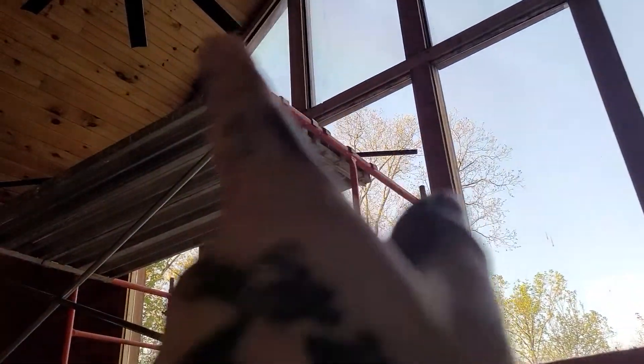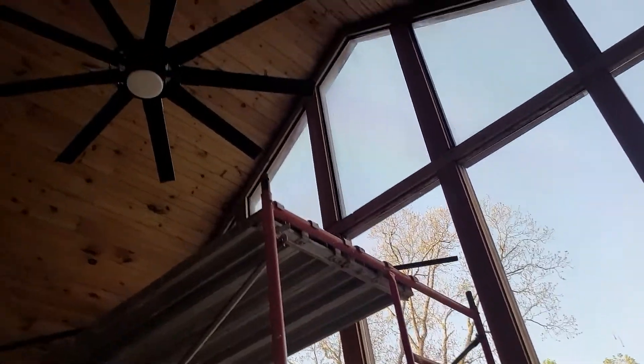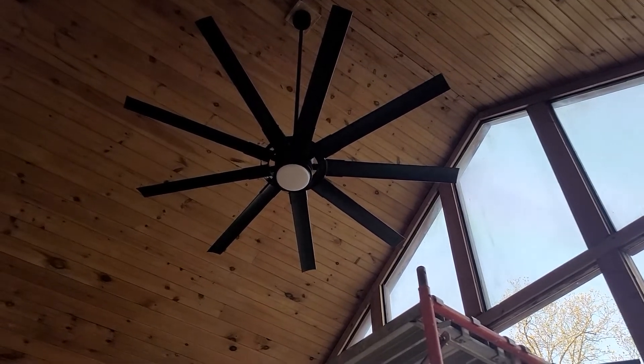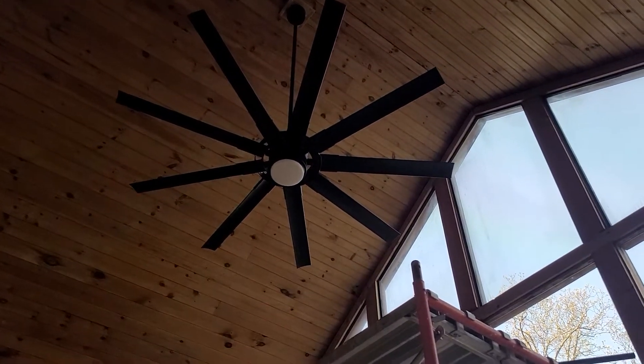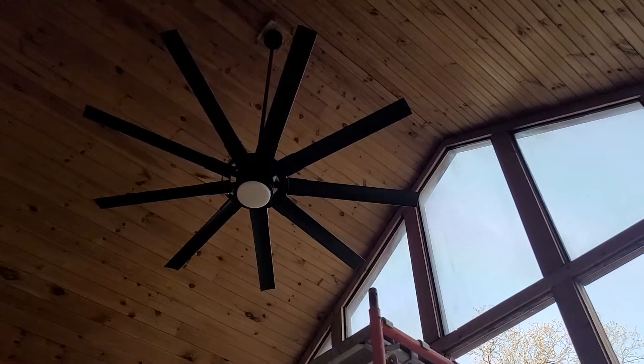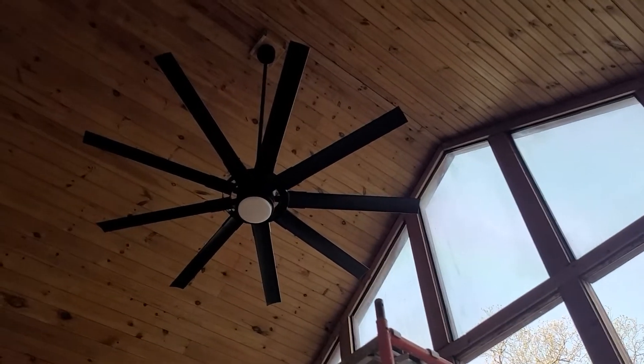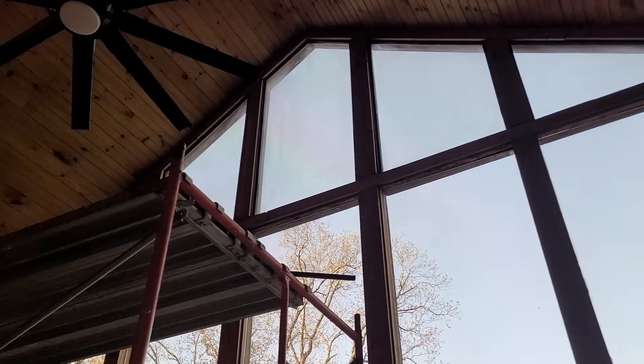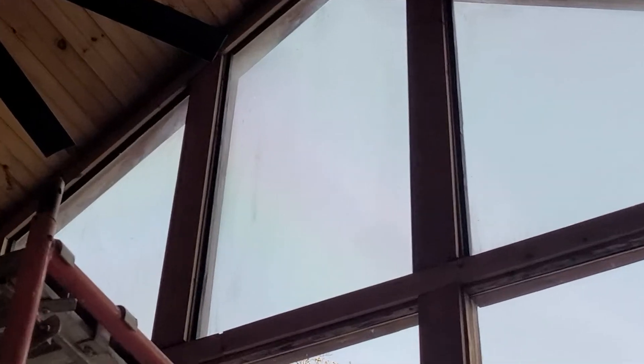So I got the scaffold up. I took the top layer down after I put the fan up — that fan was a challenge. Had to build a little box up there, just like with the other fan, and then there's all kinds of wiring I had to figure out because there are two three-way switches and a single switch that operated the old fan.